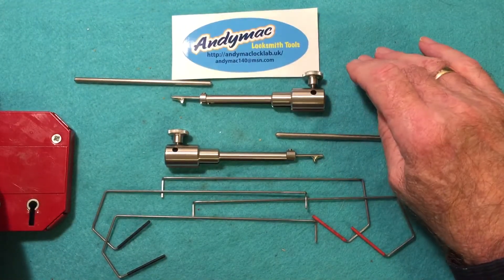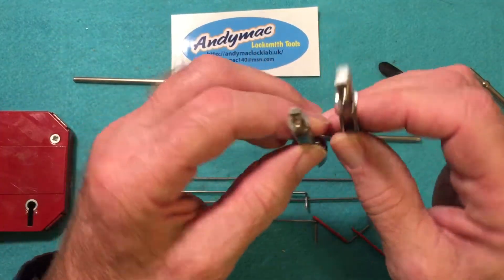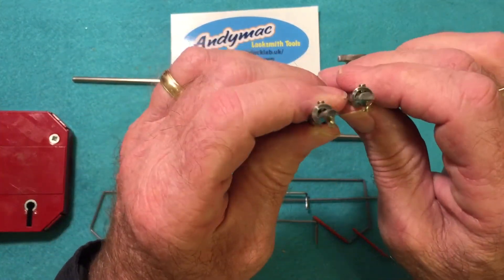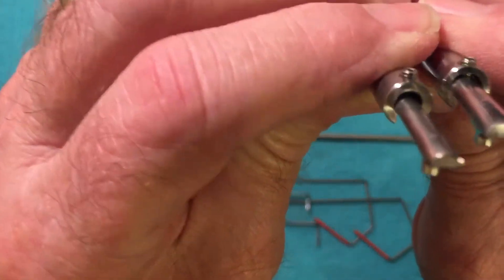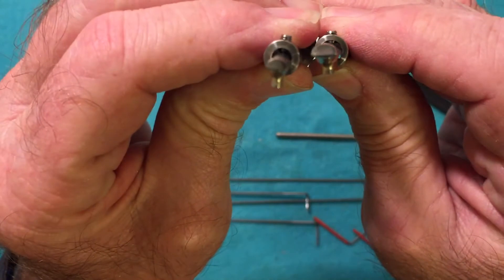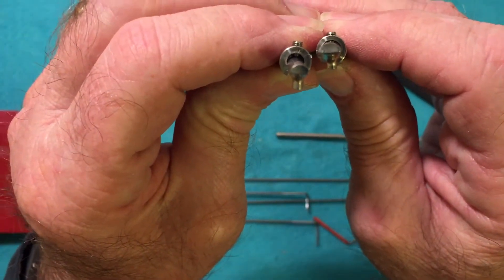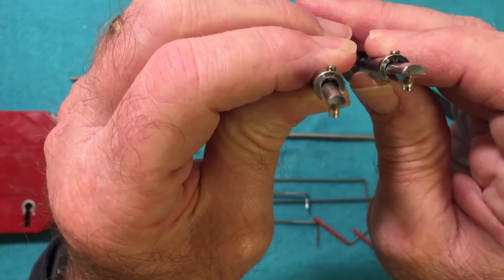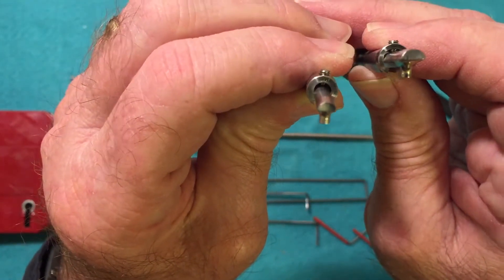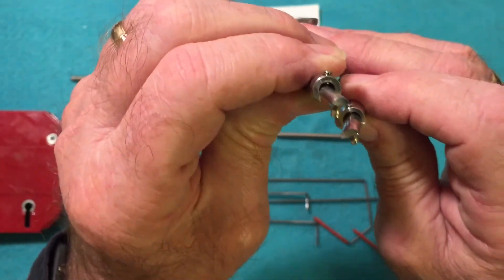That's where these come in — these are the pick tips for the curtain lever locks. If you look at the tips, you'll see there are two different diameters: a small one and a larger one. One's a five gauge, one's a seven gauge. The five is a larger diameter and the seven is a smaller diameter.